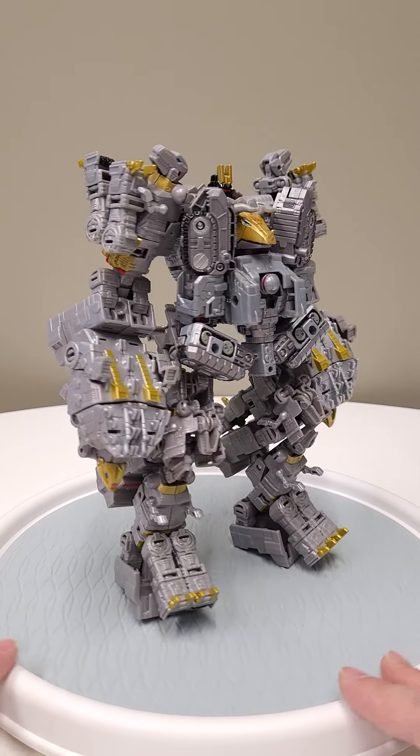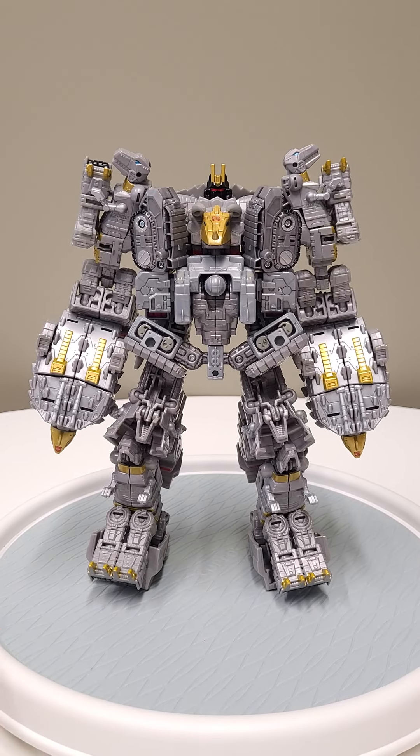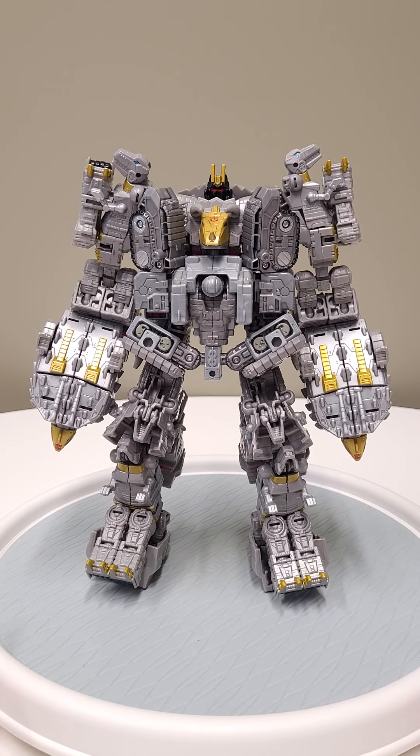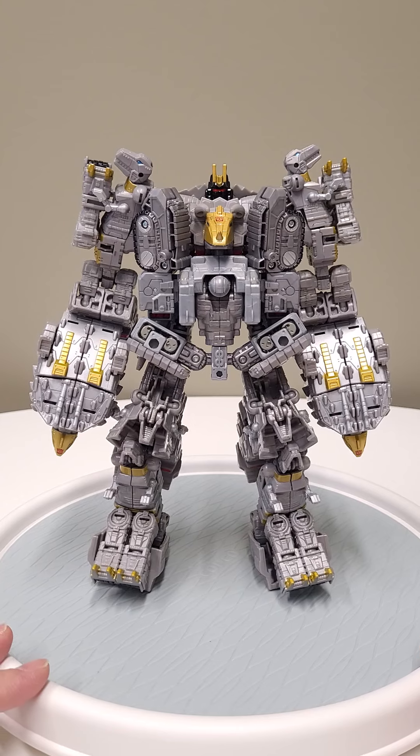Yeah, check this guy out, he's pretty cool — one of my morning builds. I highly suggest you all build in the morning. If you're wondering where I'm off to in such a rush, I'm about to go watch Rise of the Beasts, so pretty cool.